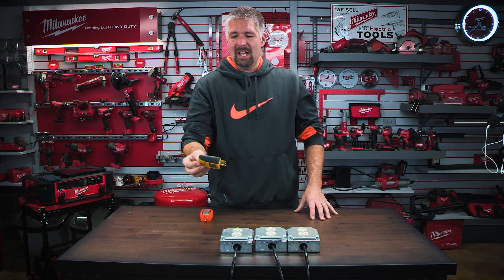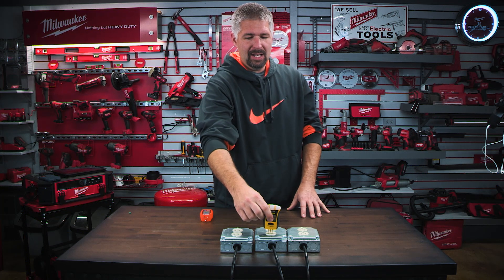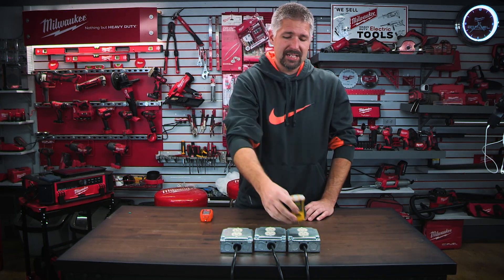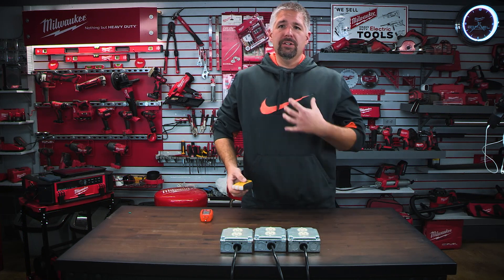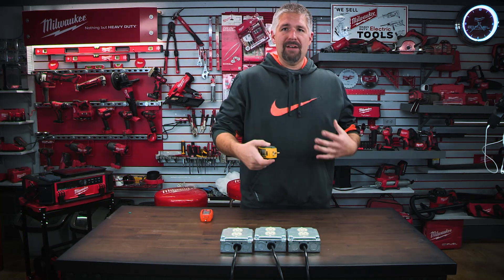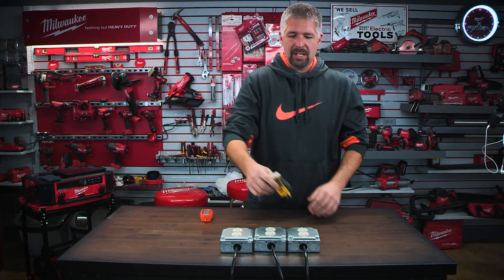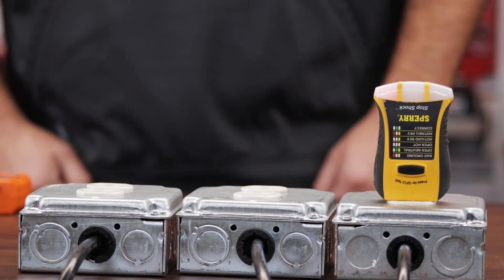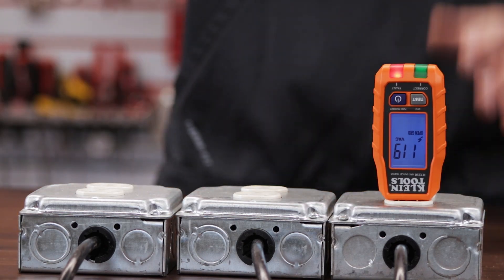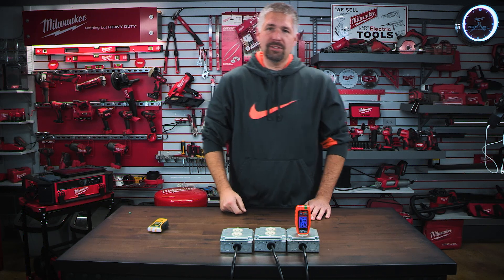I showed an inspector this tester and he plugged it in, glanced at it, and said 'oh yeah, it's good' — because he saw that brief green light. When you're going around testing outlets fast, you can overlook this. You put it in quickly, pull it out, see green, and move on — but you actually have to wait a second before the correct light comes on. With the new Klein tester, it's instant: boom, red light, you know that's bad. That is huge.